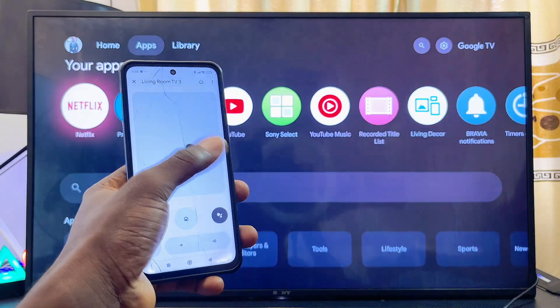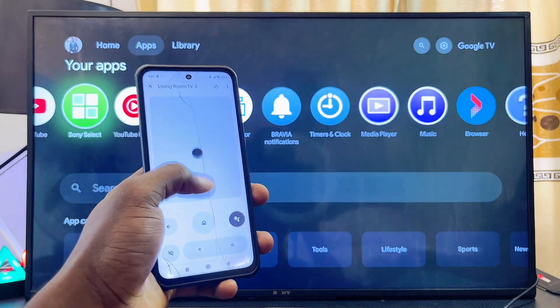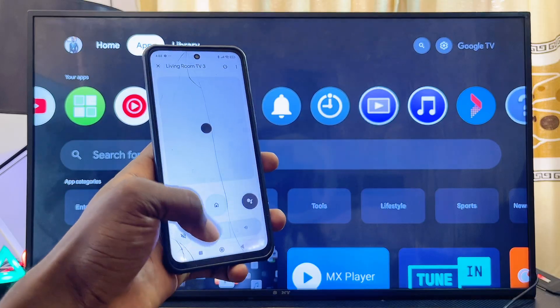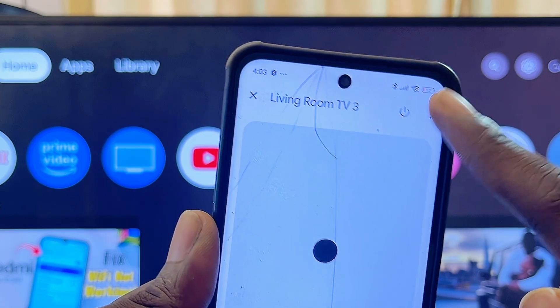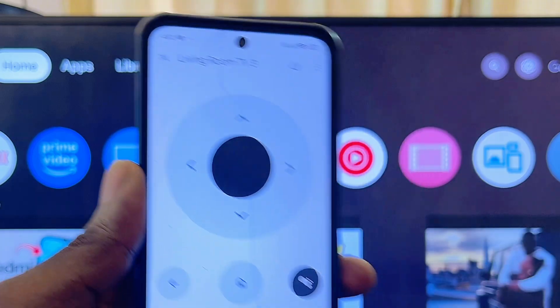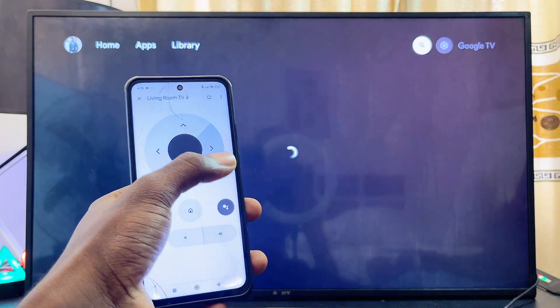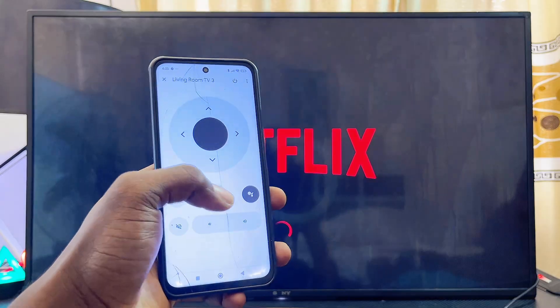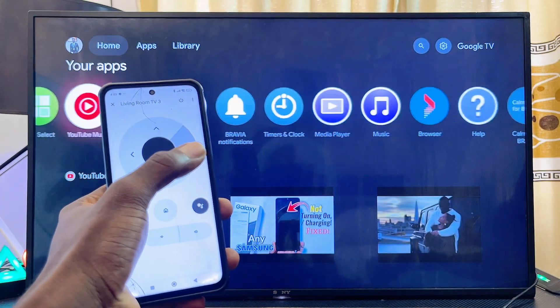You now have a nice-looking remote control you can use to navigate through your Sony Google TV without any problem. If you don't like the layout of this remote, click the three-line icon at the top, then click D-pad, and you'll get another style of remote control you can use to navigate your Sony Google TV. If you find this video useful, please smash that like button and subscribe to this YouTube channel.